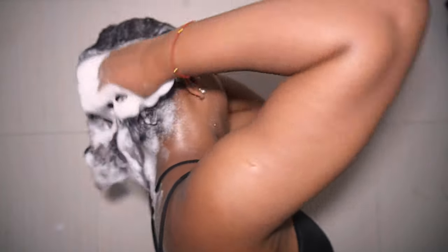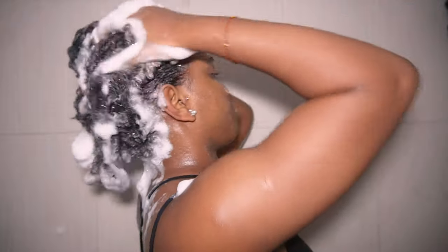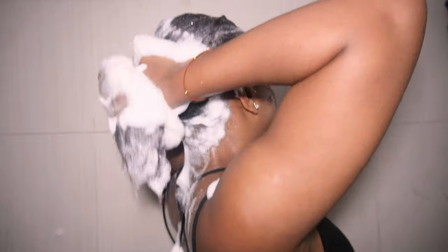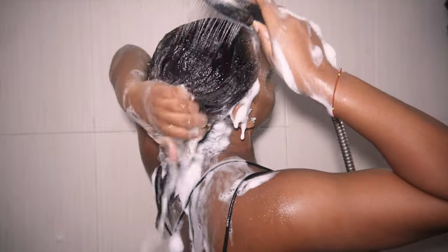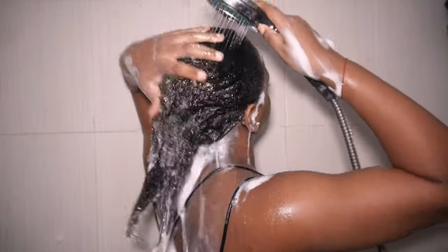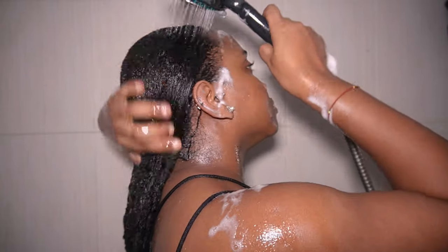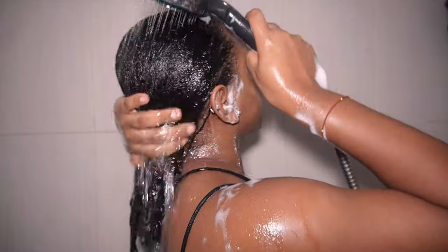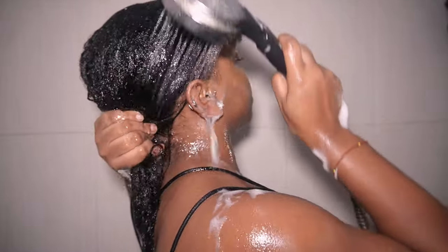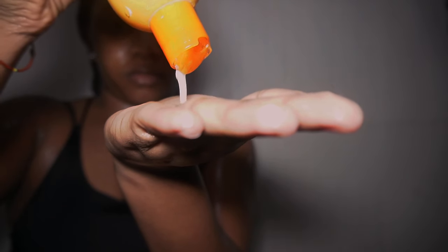Right now I'm washing my hair for the third time. If you look back a few seconds you'll see my hair wasn't as lathered as it is now — when it reaches this point I'm convinced my hair is properly clean. By the third wash I was feeling cleaner with no itchiness. I make sure my fingers are going straight into my scalp the entire time.